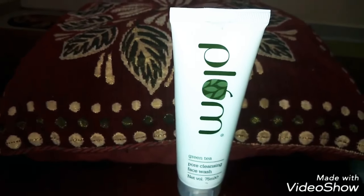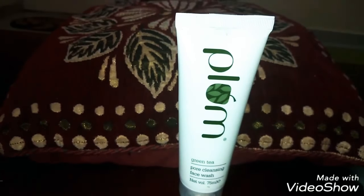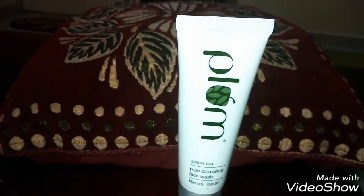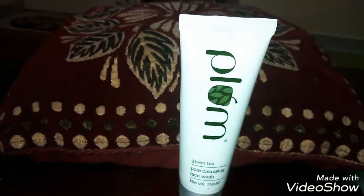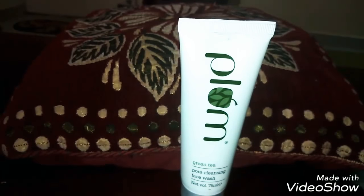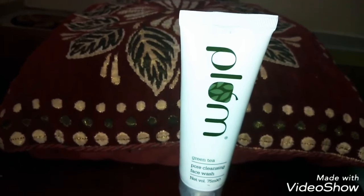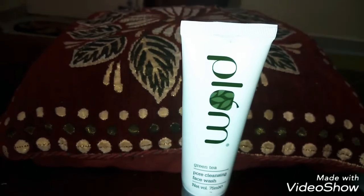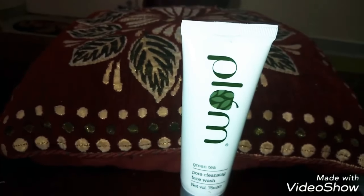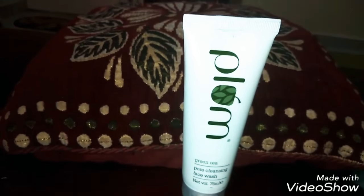I got this on Nykaa. Coming on to how to use it — take less than a coin size amount, as it has mild scrubs in it and too much is not advisable. The tube says take a coin size amount, but as I have used it, I prefer taking less than a coin size. Lather it up in an upward motion on your face and neck, be gentle around your eyes, and then rinse it off.